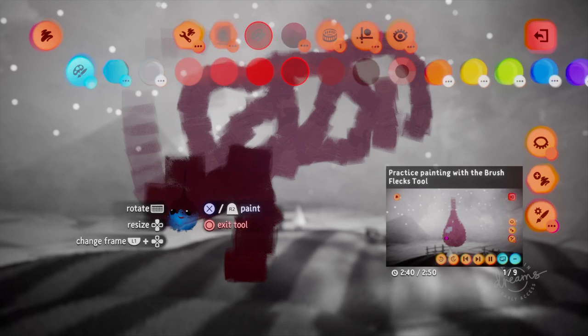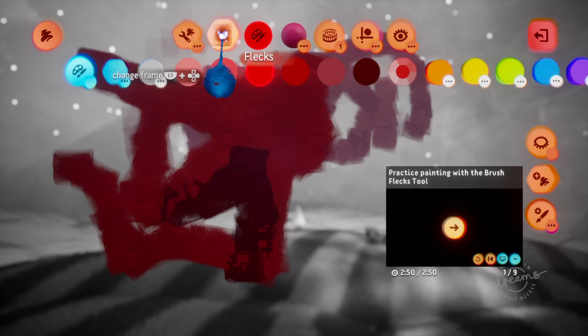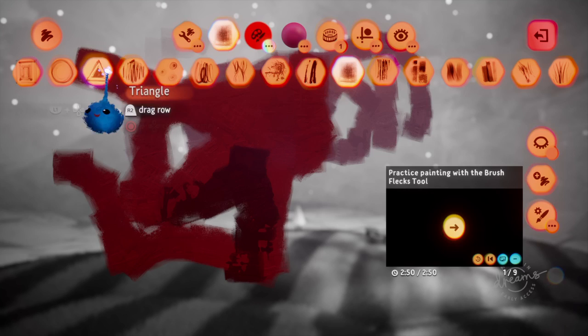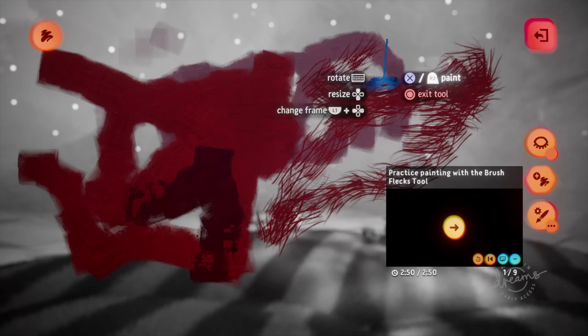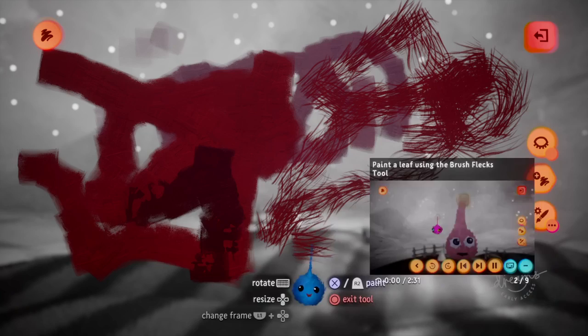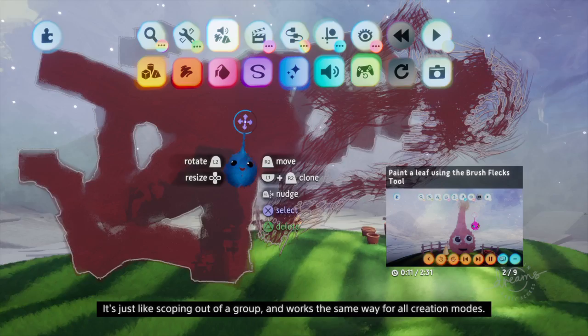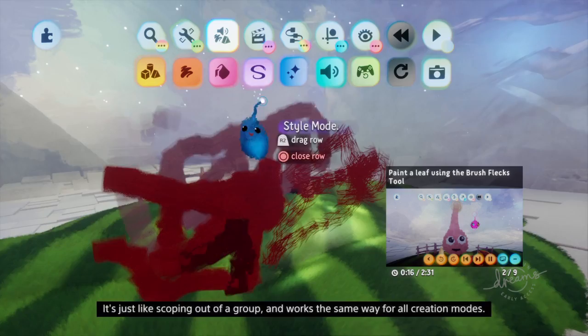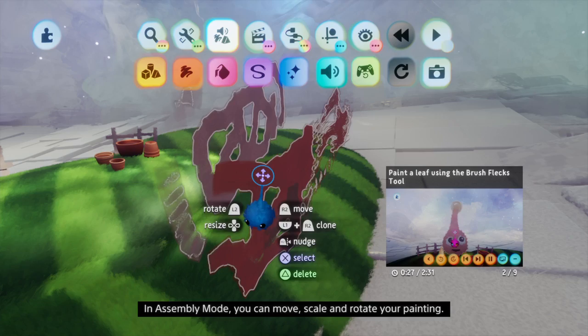You can always undo any mistakes with the left directional button. Once you've got a feel for painting, hold L1 and press circle to scope out of paint mode. It's just like scoping out of a group and works the same way for all creation modes. A painting is a single object created in paint mode, just like a sculpture is a single object created in sculpt mode.